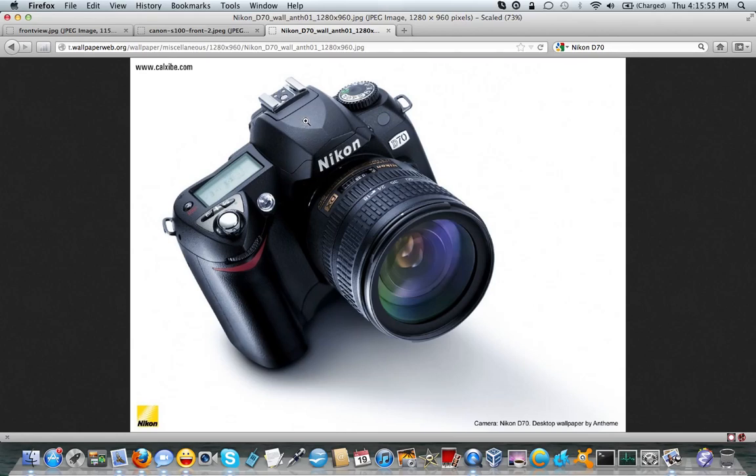I think that's just grand, because the viewfinder works in such a way that light comes in through the lens, bounces off a mirror, up into a pentaprism — or in this case a pentamirror, I don't think it's a full prism — and back out through the viewfinder. What you see is what you're going to get. This thing is incredibly fast and a lot of fun to shoot with.